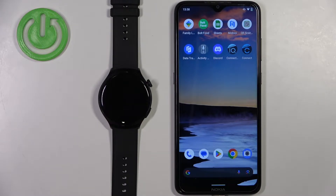In front of me I have the Huawei Watch 4 Active and I'm going to show you how to pair this watch with an Android phone.